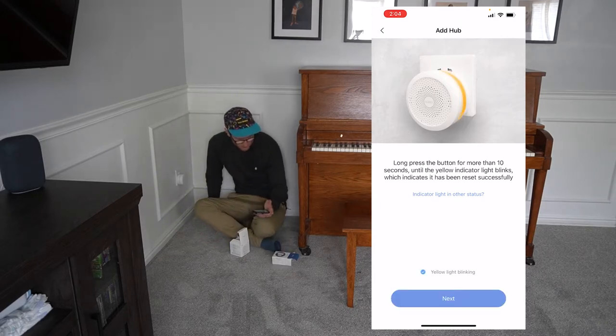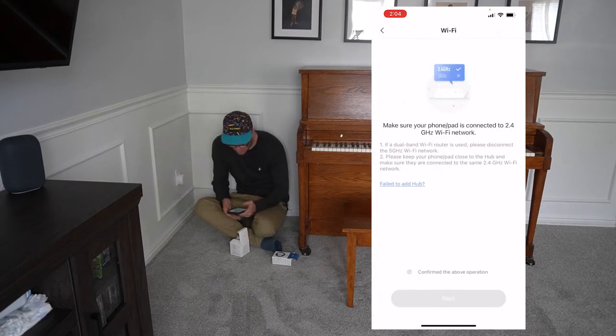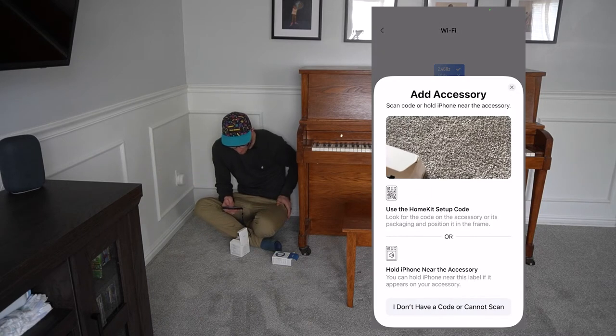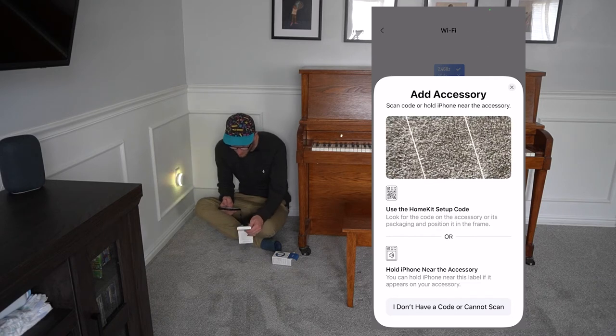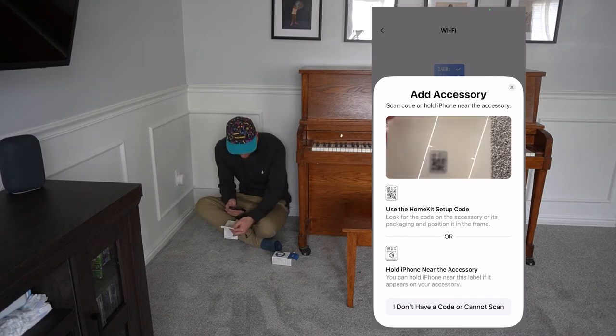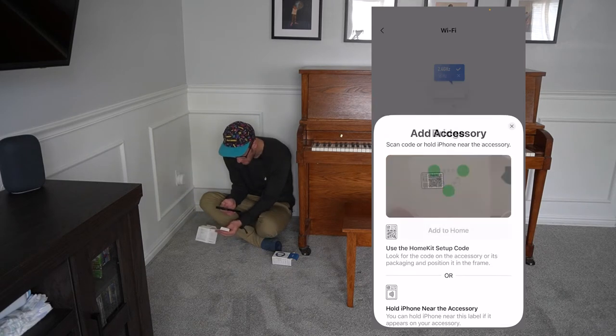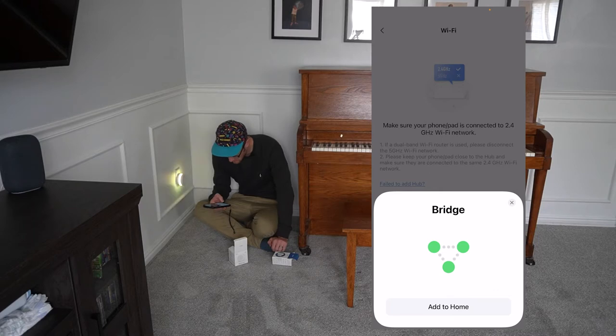It talked to me — it is now flashing. I have to make sure and set it to the right Wi-Fi. Once you hit next, it's going to copy the Wi-Fi basically from your phone. Now we're going to set up the accessory. We're going to go to the QR code and scan the QR code that it's connected to.